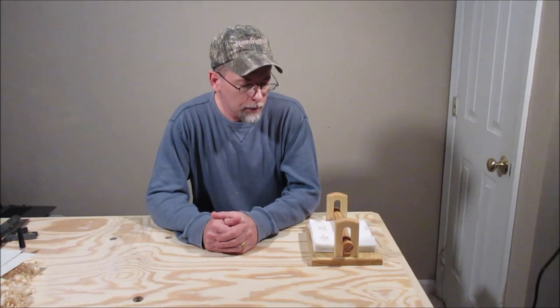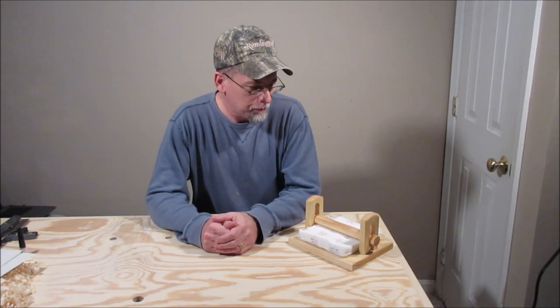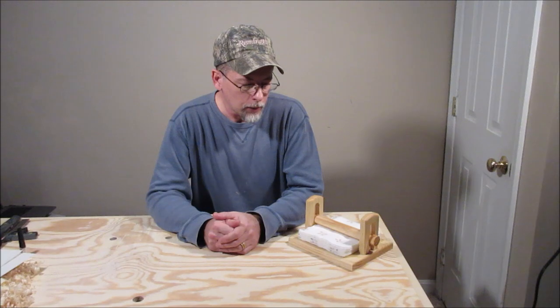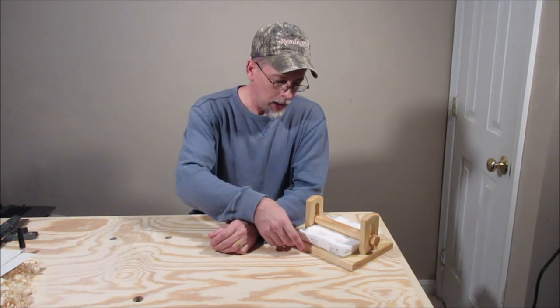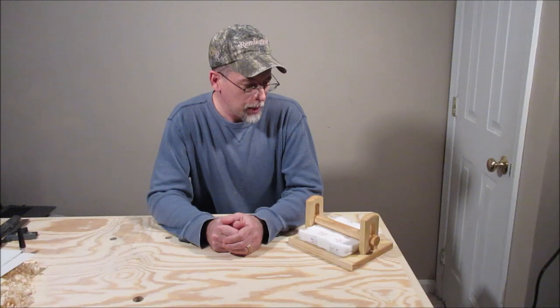Hi everybody, Mike from Kinderhook Woodcraft. This is my latest project: a napkin holder, and I made this entirely with hand tools. I'll show you how I did it. You might have seen on my website a picture of one I made several years ago — that one was made with power tools, had an OG profile around the base, clipped corners, and was a little fancier. But I think this one looks pretty nice and I'm happy with it.